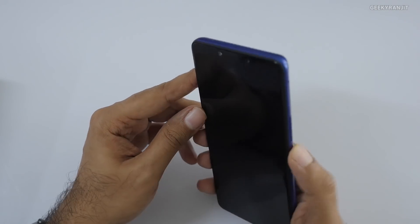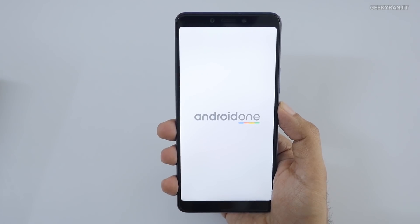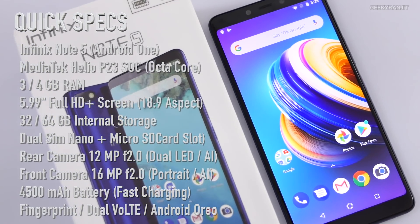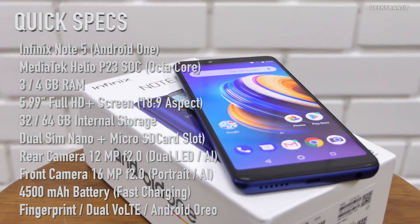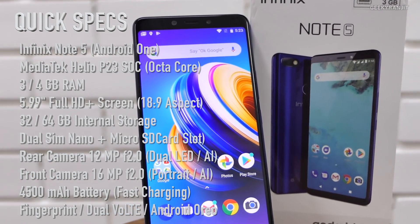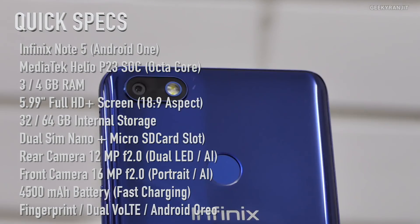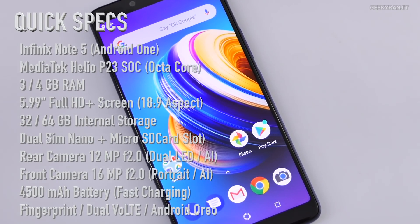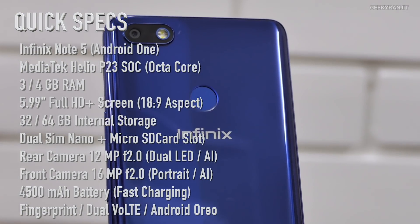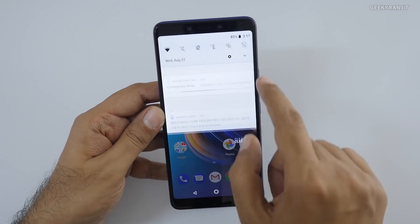It's a single rear camera setup with a fingerprint scanner at the back. The front-facing camera is a 16 megapixel shooter. Let's quickly boot this up. While it boots up, here's a configuration overview: the Infinix Note 5 has a 5.99-inch Full HD+ screen in 18:9 aspect ratio, powered by the Mediatek Helio P23 octa-core chipset with dual 4G VoLTE support. It has 3GB RAM and 32GB storage, or 4GB RAM and 64GB storage. Rear camera is 12MP f/2.0, front is 16MP f/2.0, and battery is 4500mAh with a fingerprint scanner.